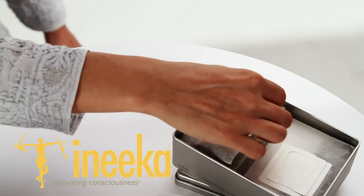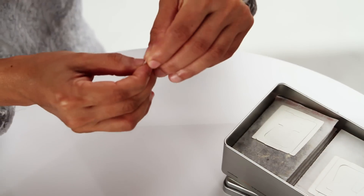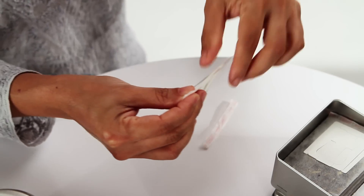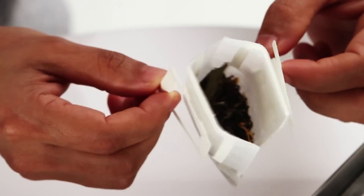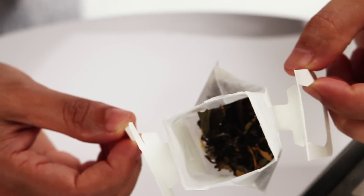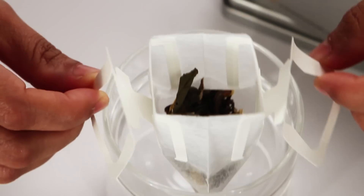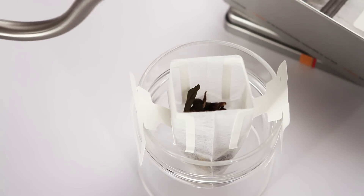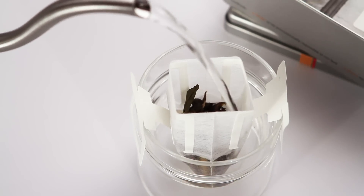Our Brew Taché system is exclusive to Inika teas and a remarkable innovation. It's truly a graceful alternative to the tea bag. The Brew Taché is an individually packed whole leaf infuser that allows the tea leaves to unfurl completely, therein expressing the purest nuances of natural flavors and aromas.